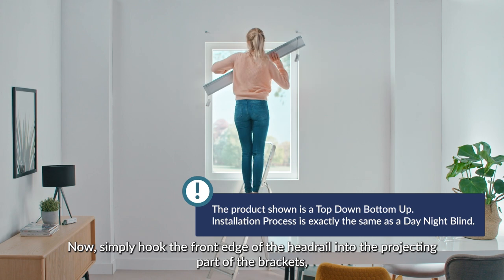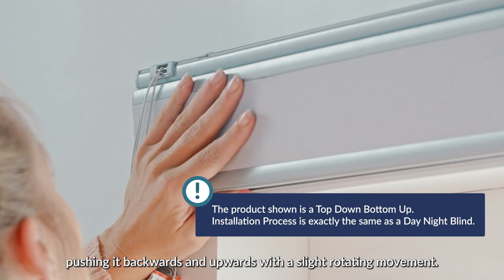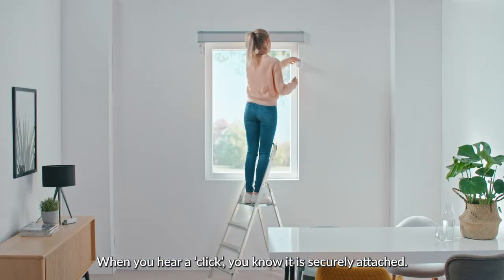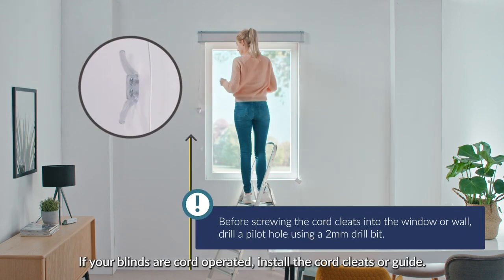Now, simply hook the front edge of the headrail into the projecting part of the brackets, pushing it backwards and upwards with a slight rotating movement. When you hear a click, you know it's securely attached.